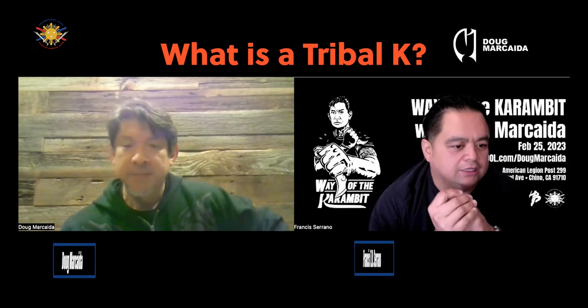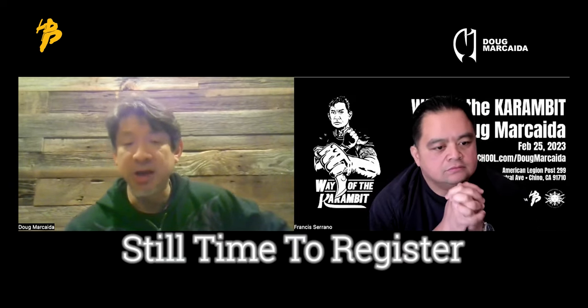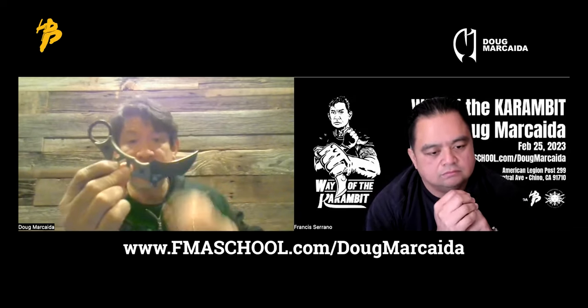Tribal K is my new release with Fox Knives Italy for the Karambit. I have the fixed version here. There's also a folder version that uses the Wave feature that opens it up.